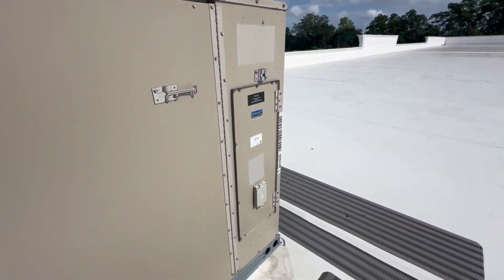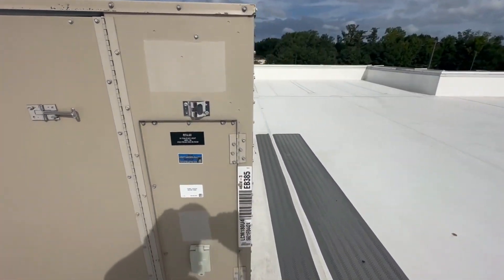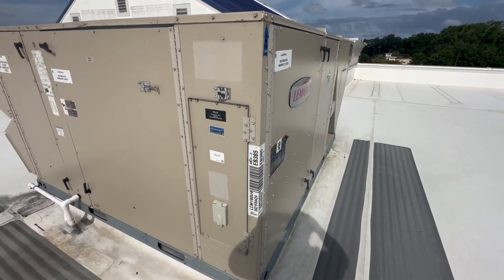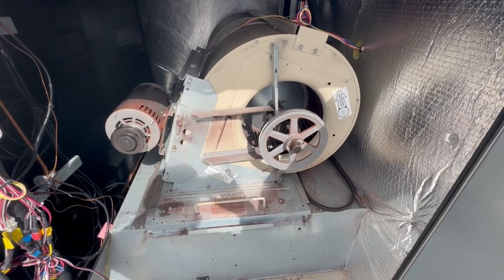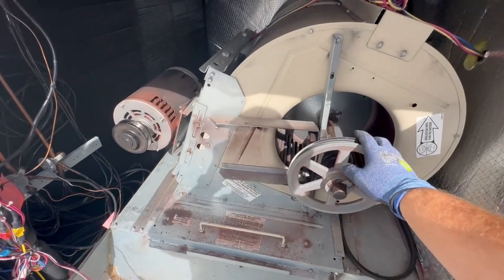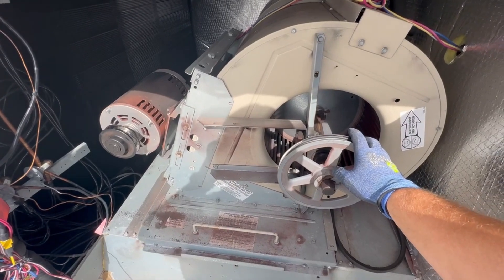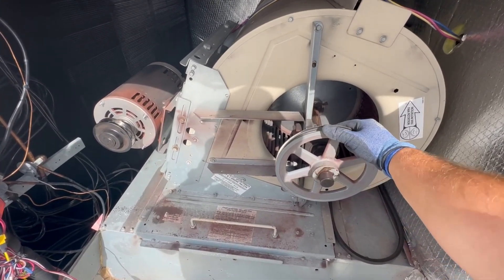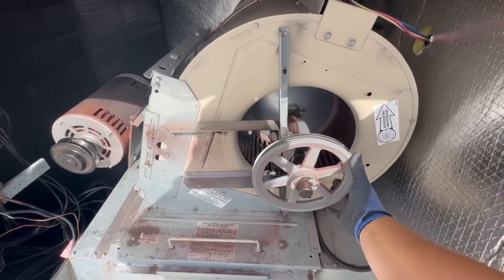That is loud, so we'll shut it down and figure out what part it is — whether it's a bearing or a motor. Remove the belt and we'll spin the blower wheel to make sure there's no bearings that are the problem. Pull on it — yeah, it seems fine.